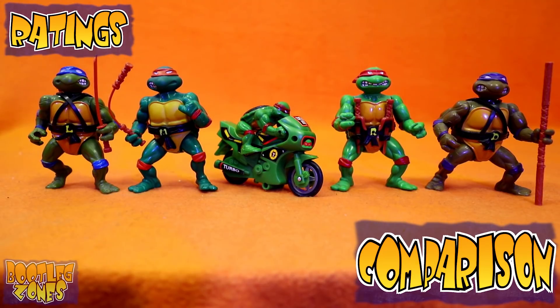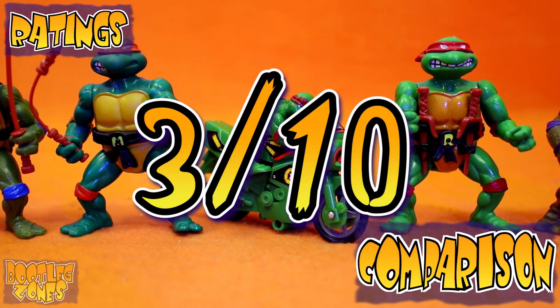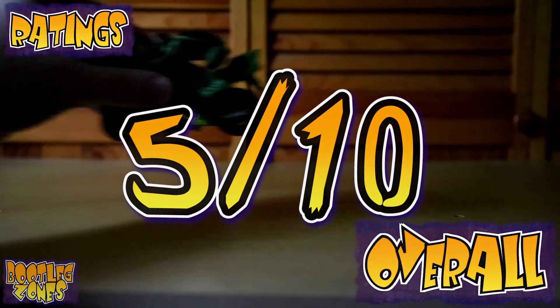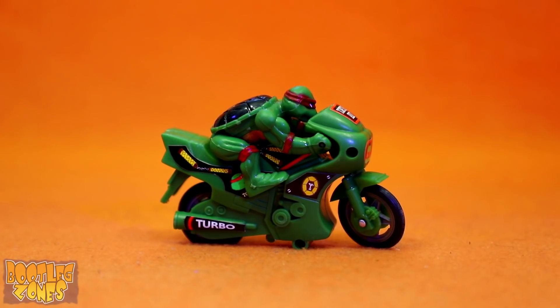Obviously the scale is too small for the regular Playmates figures, and it is kind of a strange size for most things. Three. And the Bootleg Zones overall is five! Tortoise Rider is a bit of friction fun, I suppose, but it isn't the spark that really blows me away as far as stupid bootlegs are concerned. It's just pretty okay. And that's okay.